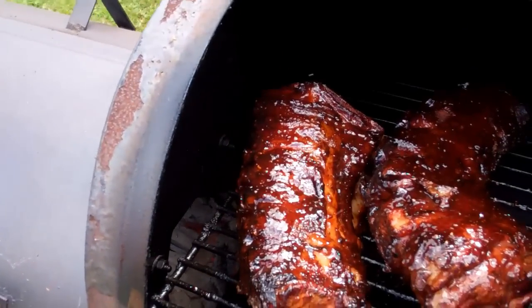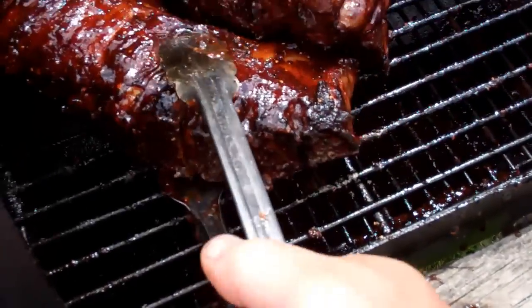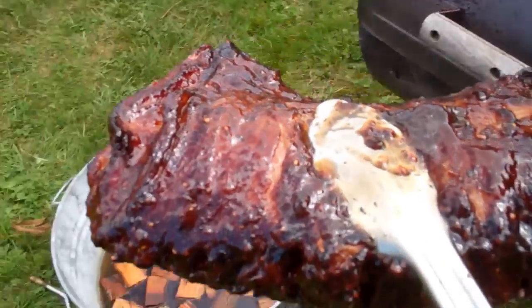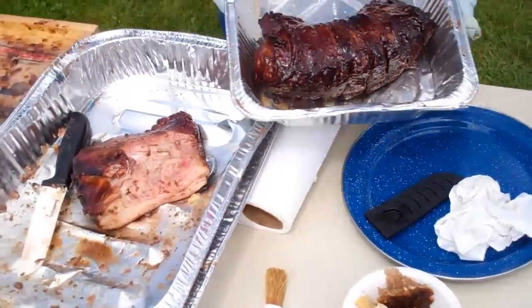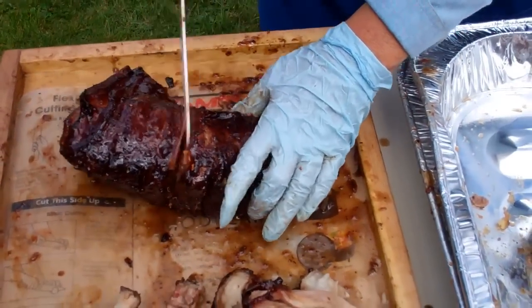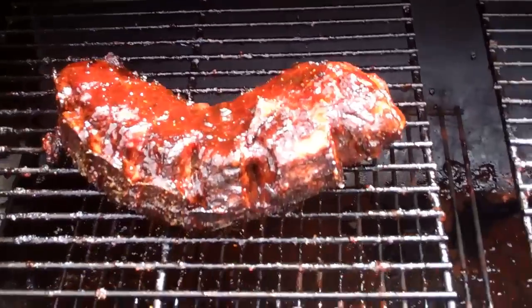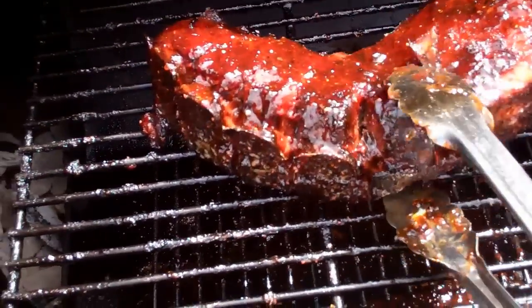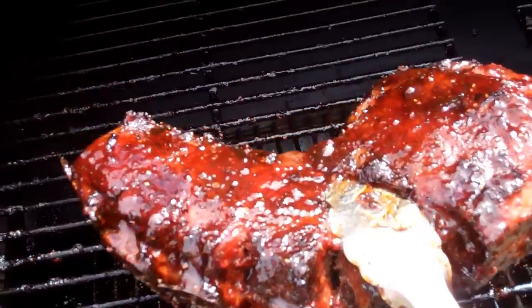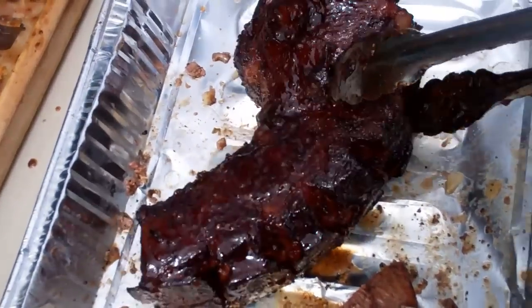Let's take one of the lamb chops out. Oh look at that — man, that looks lovely. Joan's gonna cut it up now. Those lamb chops are gonna be awesome. And last but not least to come off the smoker, there is this lovely loin. There's the lamb loin.